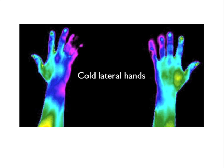The hands in this picture are extremely cold in the lateral aspect. The associated meridian points can be needled and then reanalyzed each visit. Instant success can be evaluated.